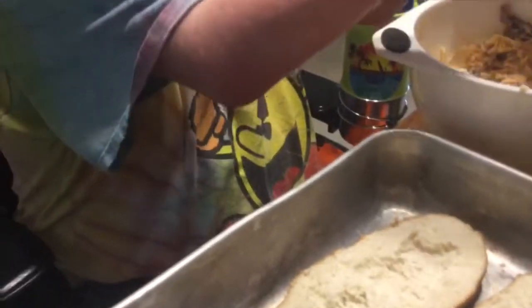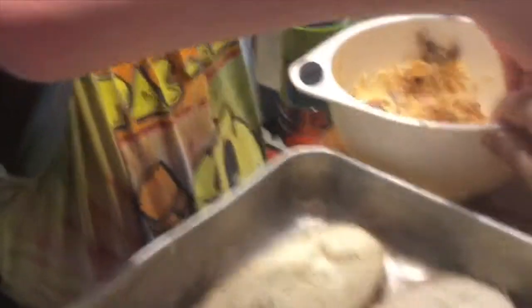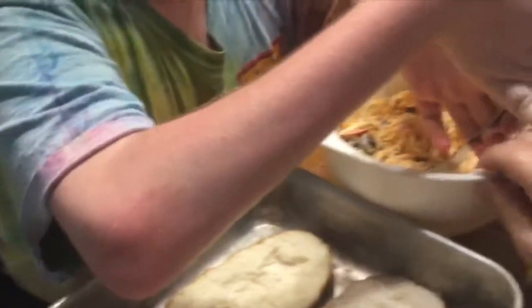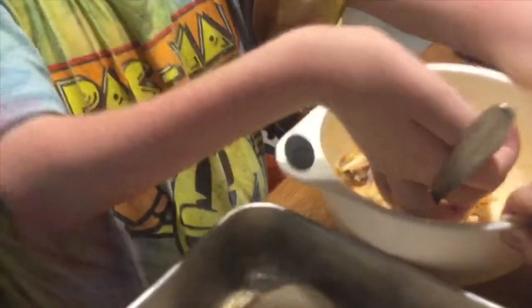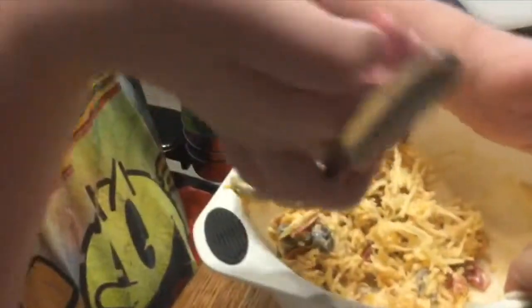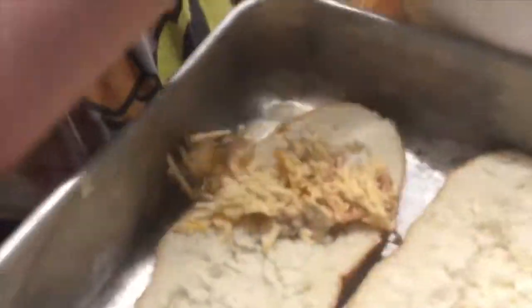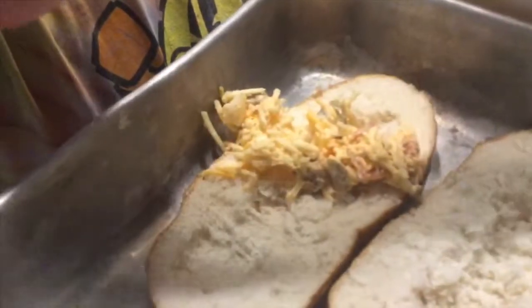It's looking good. Oh, that looks great. Alright guys, we're going to pour in the bread. So you're putting the mixture inside of the French bread that we pulled a little bit of the bread out to make a little boat.